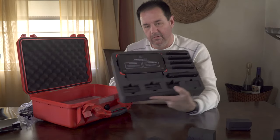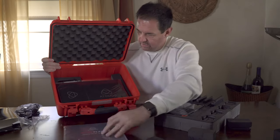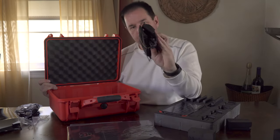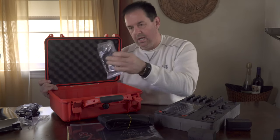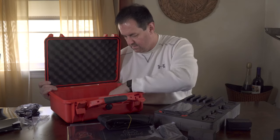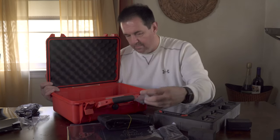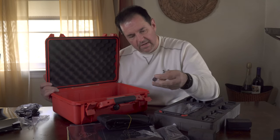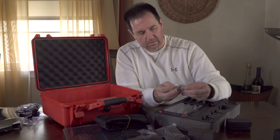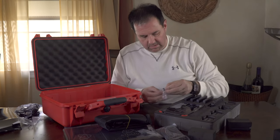Now with the top layer removed, on the second layer we have the Ninja Flame quick start guide, a sun shade, a shoulder strap for the case, a P-tap/D-tap power cord, and what looks like two quarter-20 screws — probably for screwing the sun shade on the top and bottom. The unit does have quarter-20 holes where you screw the sun shade on, and you still have a quarter-20 female hole to attach extra accessories.